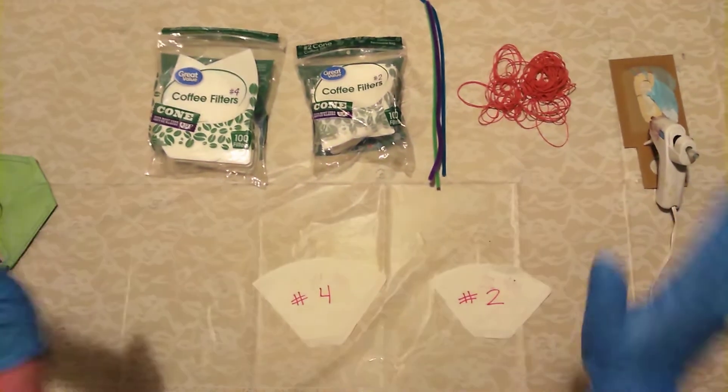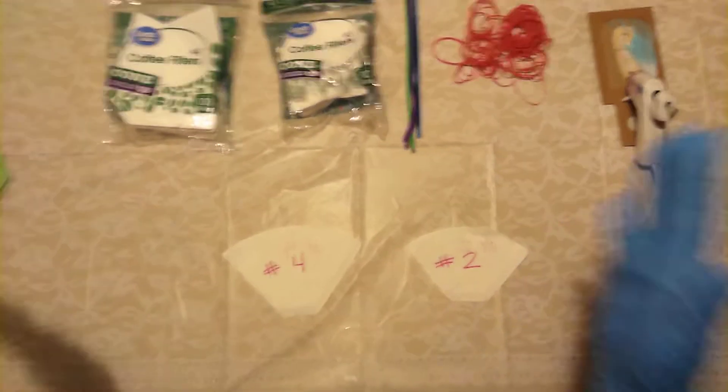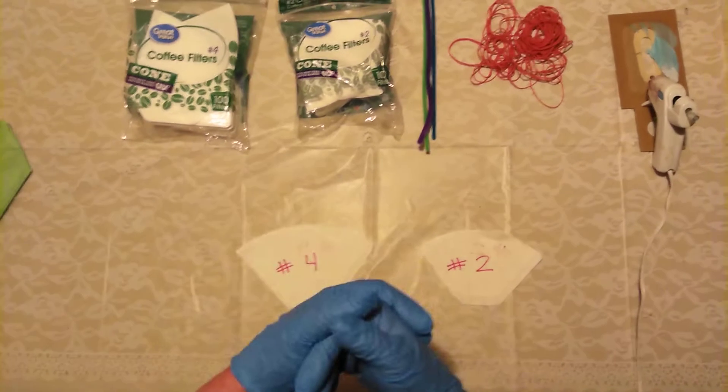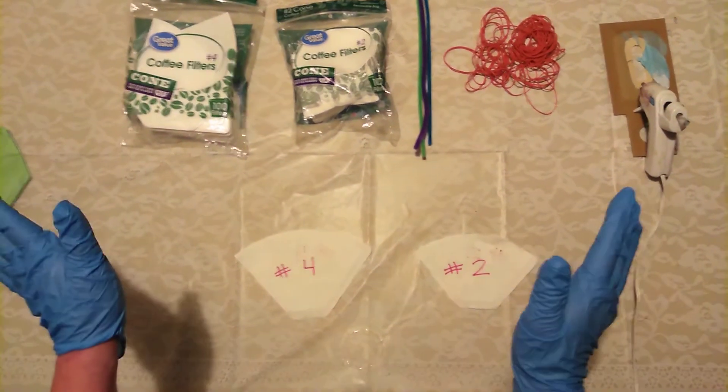This is the easiest mask ever, and it works just as good, in my opinion, as an N95. I don't have any medical evidence of that, but to me, this is as good as an N95.